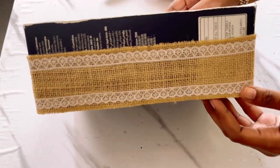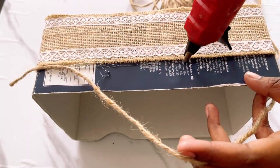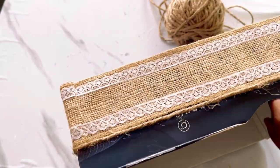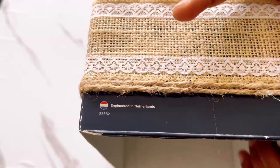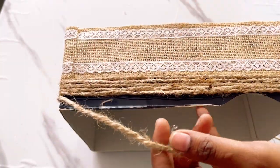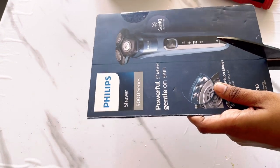I have covered half the box. To cover the upper part, I'll use jute rope as it's just a small part. But if you don't want to use jute rope, you can attach the same lace on the upper part also, or if you have any other white color lace that matches this jute lace you can attach that too. So this way I have covered the leftover part of this box, and it is looking so beautiful and aesthetic!